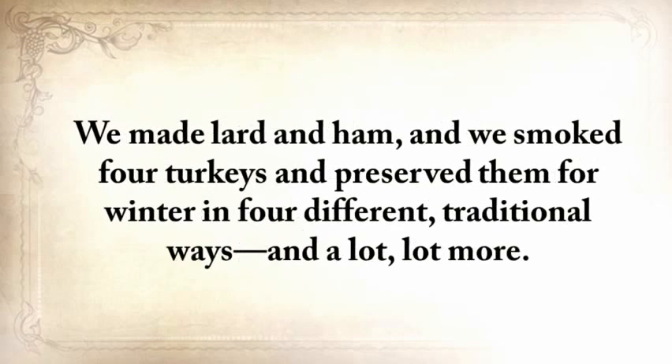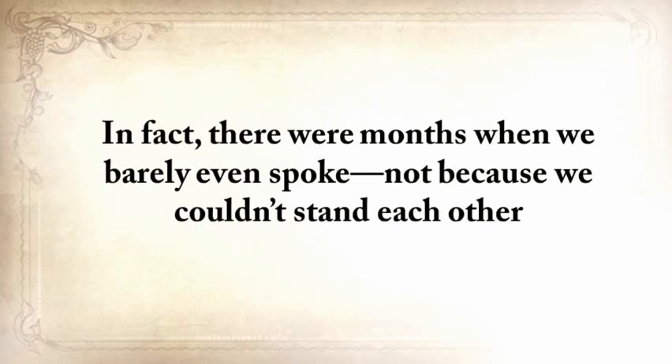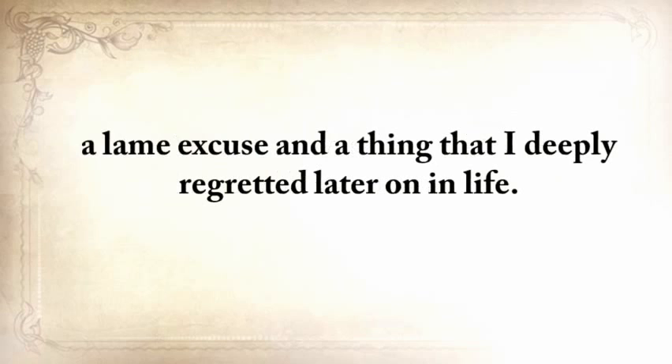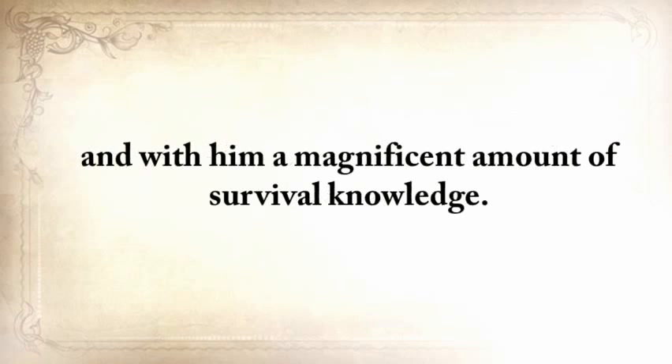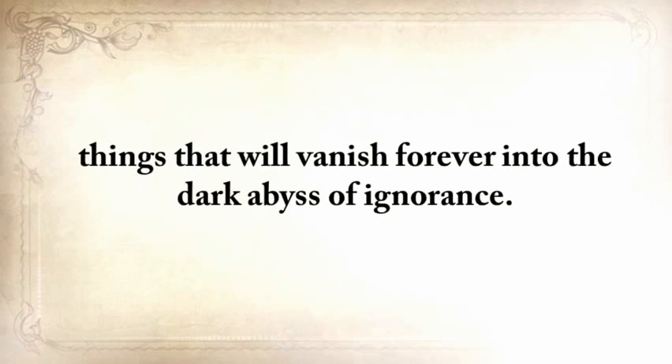We made lard and ham, smoked four turkeys, and preserved them for winter in four different traditional ways, and a lot more. When I was a child, I was raised by my grandparents, but I hadn't spent much quality time with them until then. There were months when we barely even spoke — not because we couldn't stand each other, but only because I was always too busy working or taking care of my kids. A lame excuse, and a thing that I deeply regretted. My grandfather passed on a couple of years ago, and with him, a magnificent amount of survival knowledge. Think about your grandfather and how many things he did or knew — things that will vanish forever into the dark abyss of ignorance.